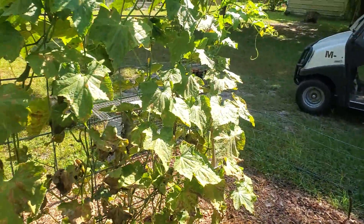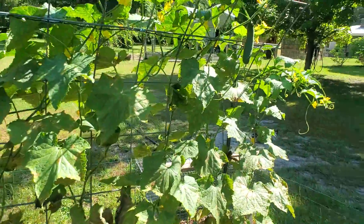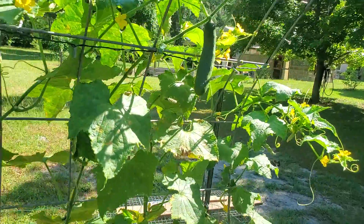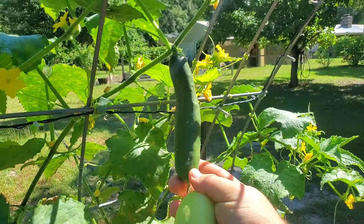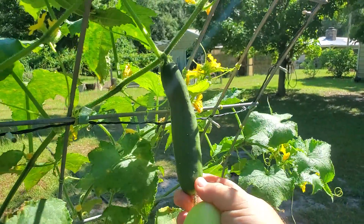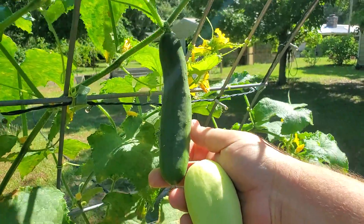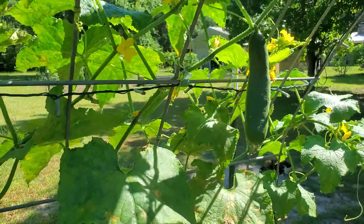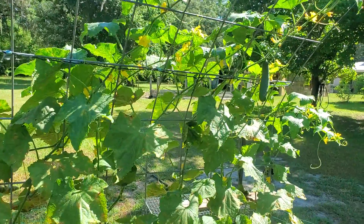This one was the Burpless Beauty. It makes really beautiful cucumbers, but not a lot of them. They're fairly uniform, a little bigger at the bottom than the top. Very mildly spiny — not bad at all. And when you pull the spines off, they look like a supermarket cucumber. They're really pretty.